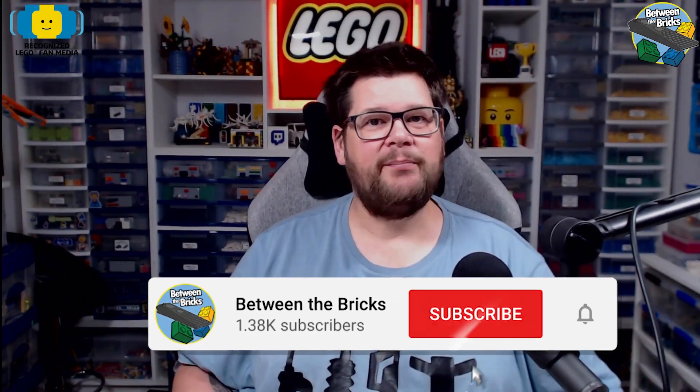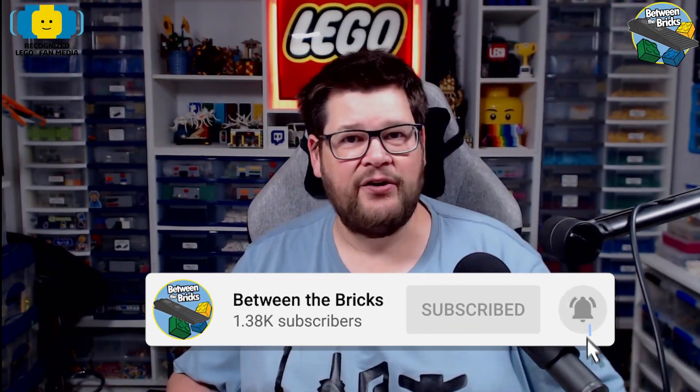Hi everyone, welcome back. My name is Dan and if you like this video and want to see more like it, please do subscribe and hit that notification bell. If you want to catch me live, I do stream over on Twitch, so head over to twitch.tv/betweenthebricks.